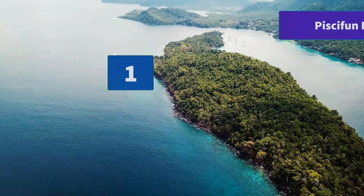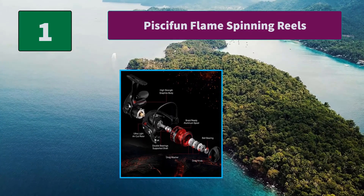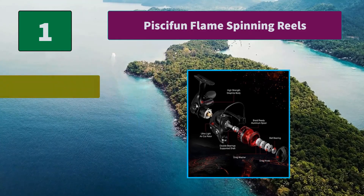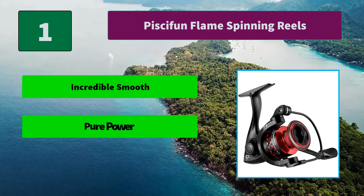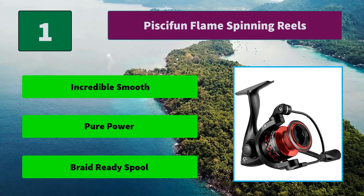Number 1: Piscifun Flames Spinning Reels. Only available on high-end spinning reels, the braid-ready spool makes the Piscifun Flames a super value reel. Piscifun is continuously providing the most cost-effective fishing tackle for anglers. Main Features: Incredible Smooth, Pure Power, Braid Ready Spool.